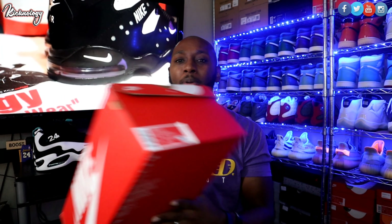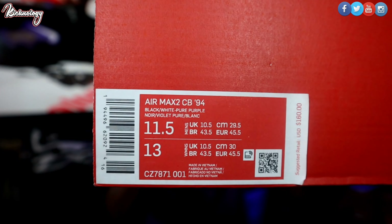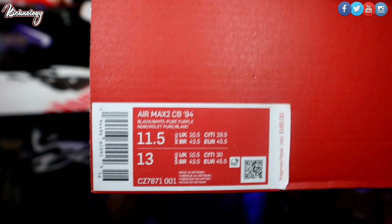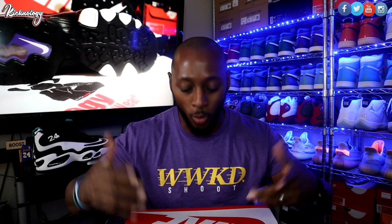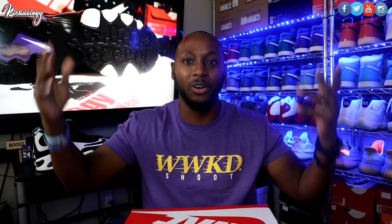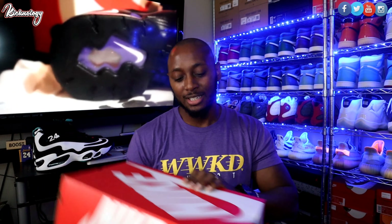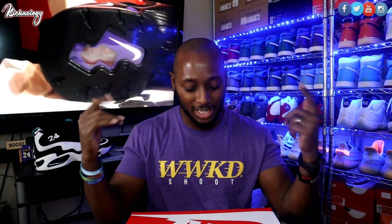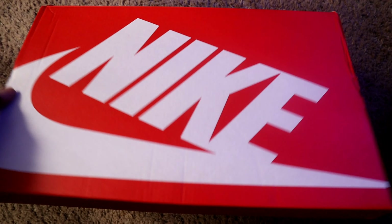This is the Air Max CB2 94, which came out in 1994. I have a size 11.5 and the retail is $160 for this pair. The pair I reviewed in 2015 was $140, so it is a $20 increase. You do have your standard Nike box — orange and white — we're gonna go ahead and open up this box.